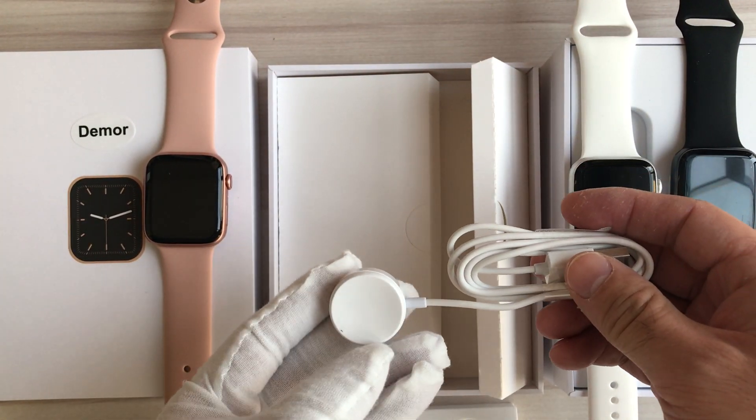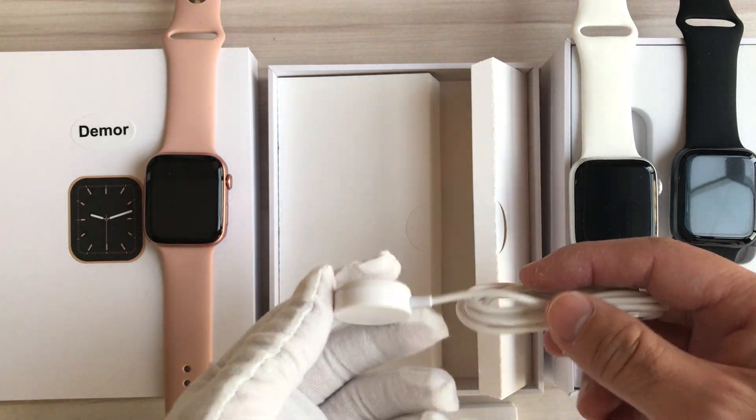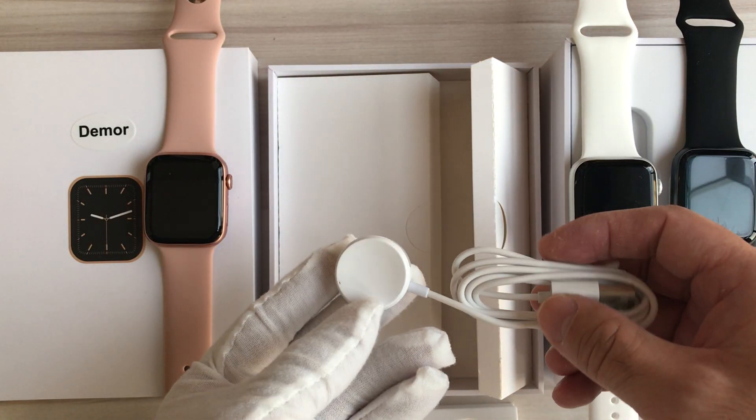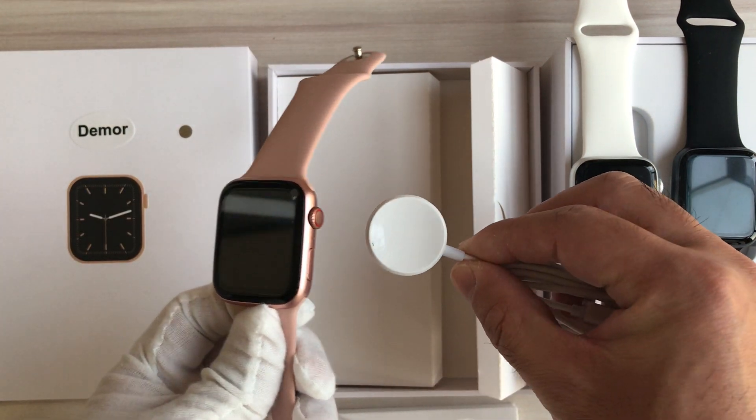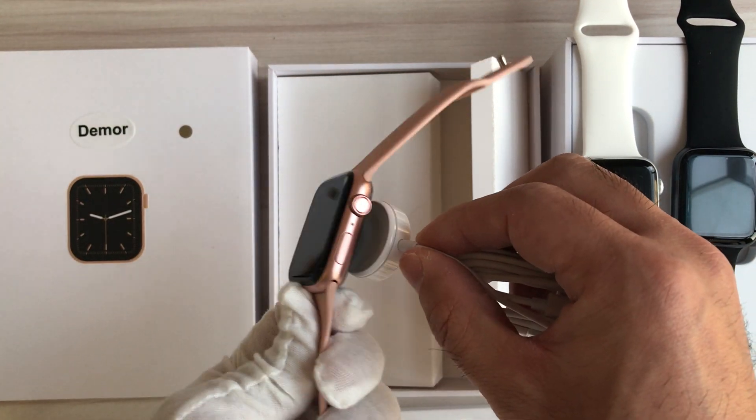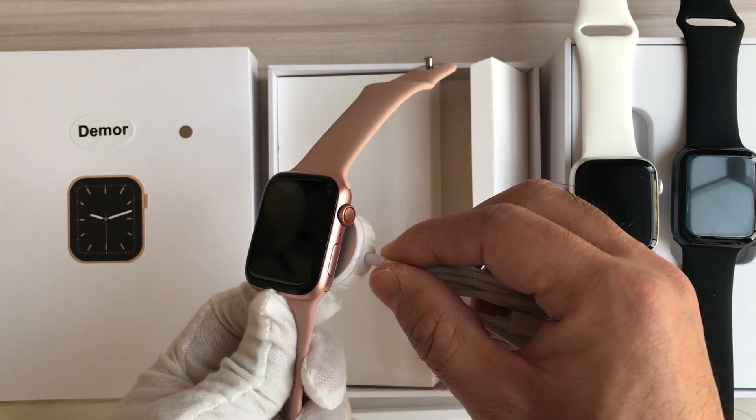When we charge the watch, we should pay attention to the direction. We should put the watch on the concave surface of the charger to charge.